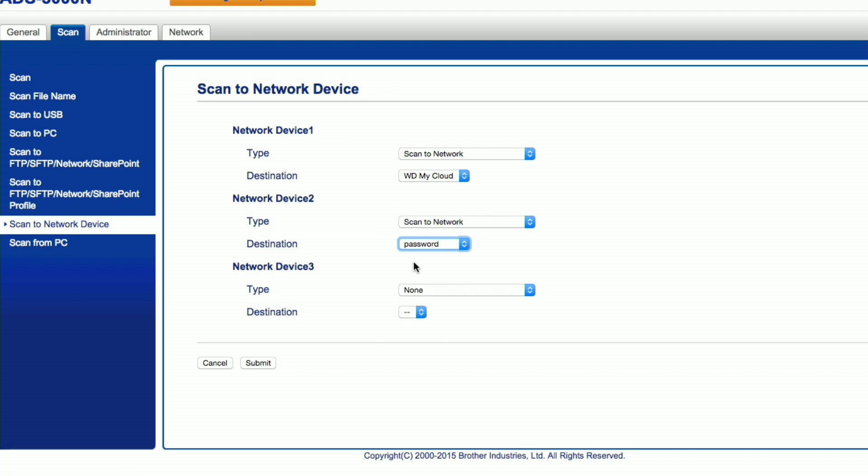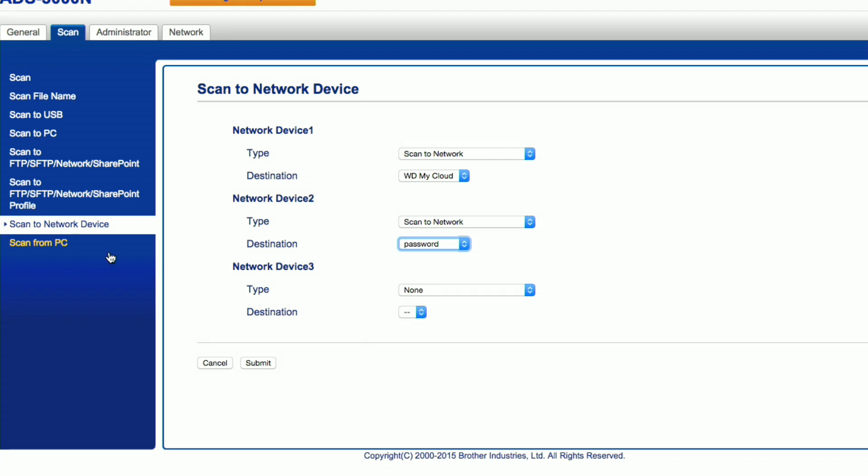You only have three buttons but 25 profiles. If you want to change it up, you have to go into the web-based control panel, change those assignments, and then push the button to send to the new location. So if you only have three things to send to, great. If you have more, you'll need to go in and reconfigure where those buttons go every time you want to send to a different destination.